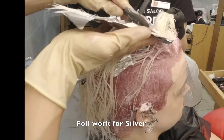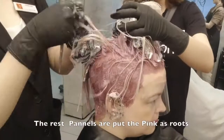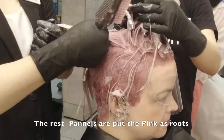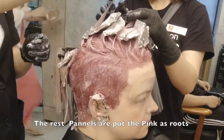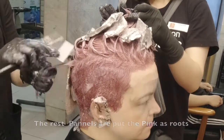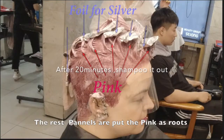And it gives them color. I use 9 volume developer on the colors, because they don't need to get melanin removed anymore and it causes less damage. The last hairs are put — the pink is the same as the loose. Silver and pink differ on each hair panel, as you know.